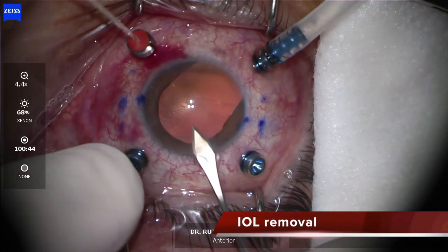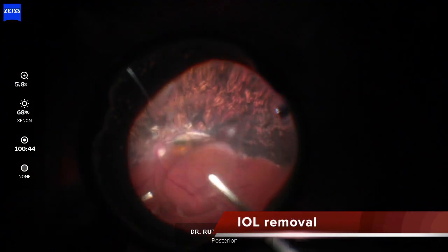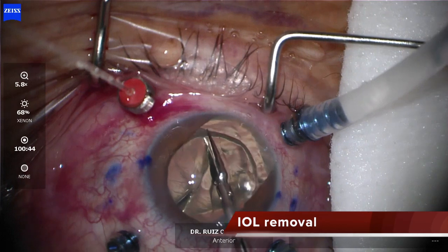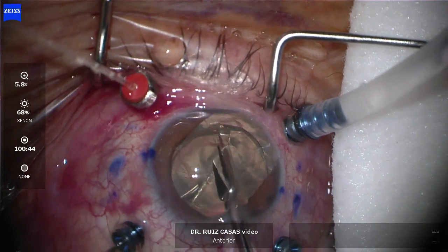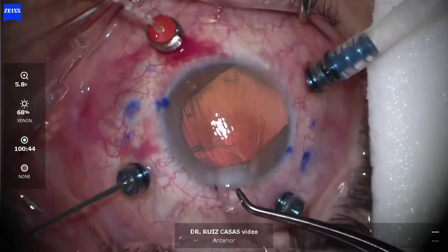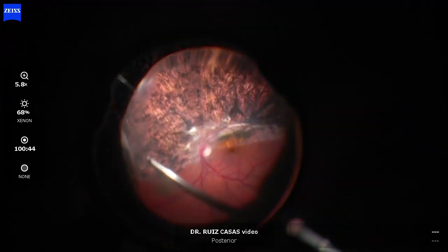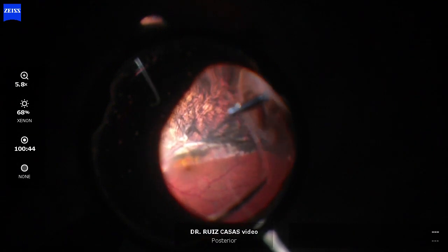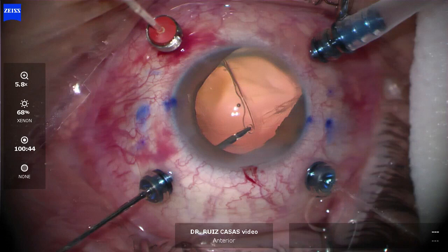When you do phaco with these cases with zonular dialysis, there are always remnants in the vitreous cavity. Now I'm removing the lens by cutting it into halves, and after this I'm also removing the remnants of the vitreous in the periphery as well as the capsular tension ring.